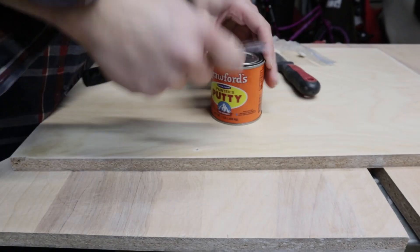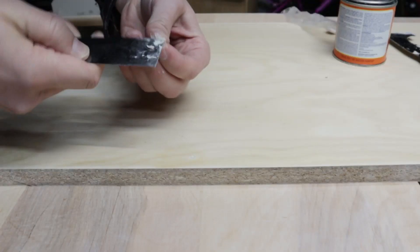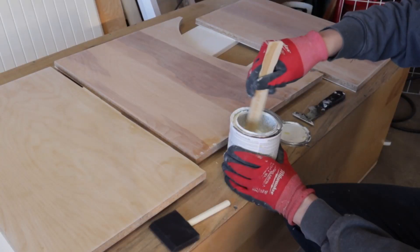With this being scrap pieces of wood, I had some holes, corners, and edges to fill. I ended up just using some wood putty. Heck, you could pull out some car bondo if you really want to.